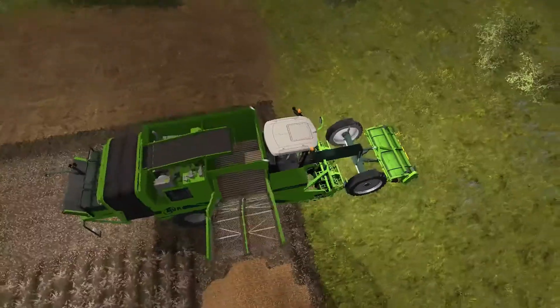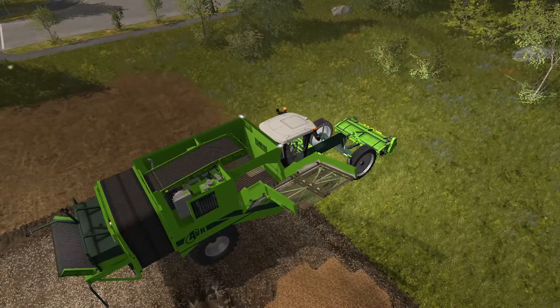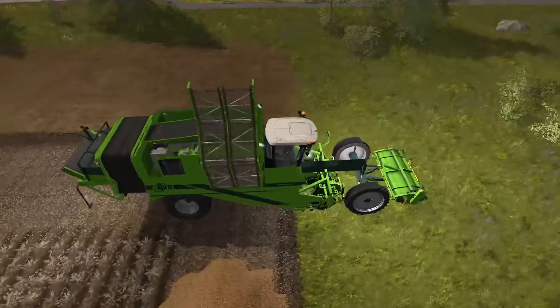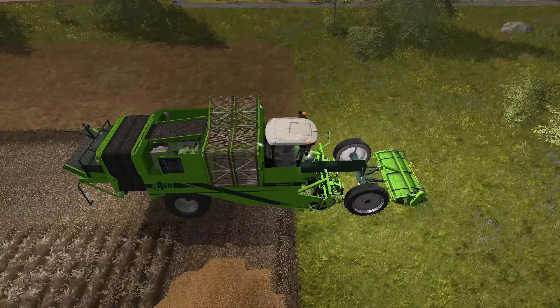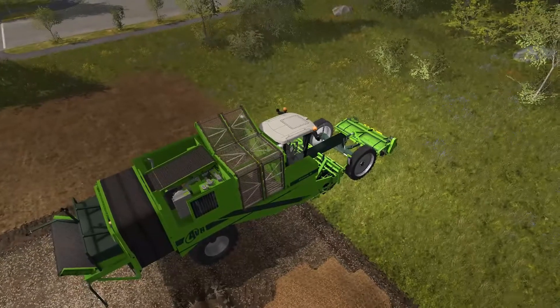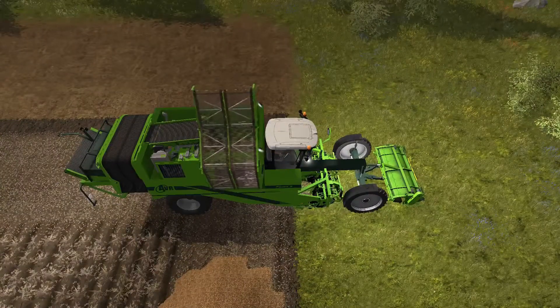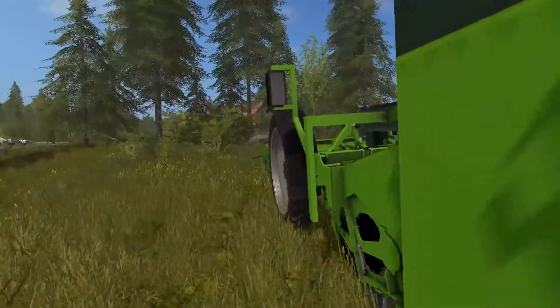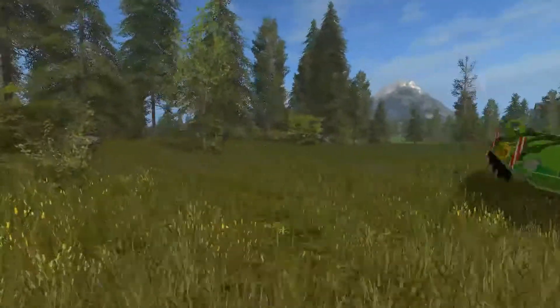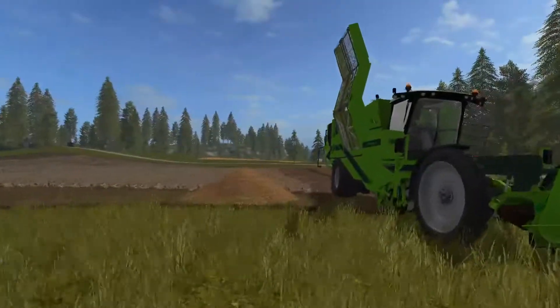Okay, so now you just fold it all back in — it folds up nicely. So there you have it, that is the AVR Puma. Let me actually unfold it a bit and jump out to have a look on this side.